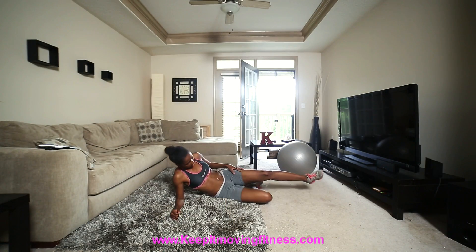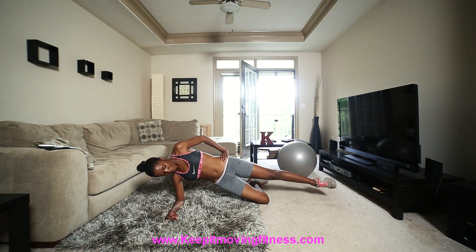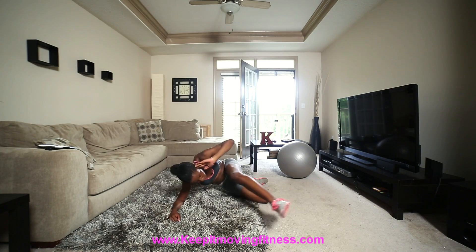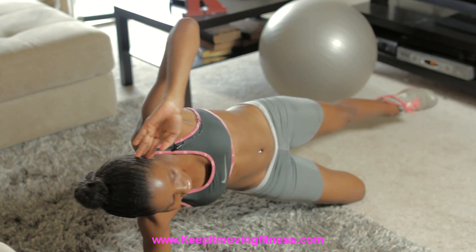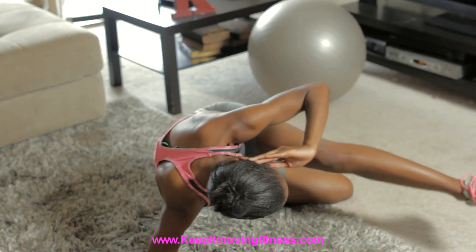Off to the side — bottom leg bent, top leg up, crunching in. 1, 2, 3, 4, 5. I feel my butt muscles working too — 6, 7 — that's always good. 8, 9, 10.